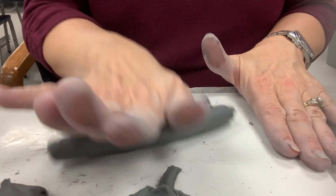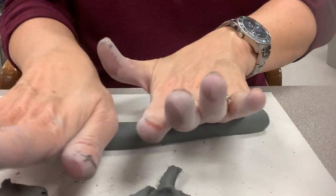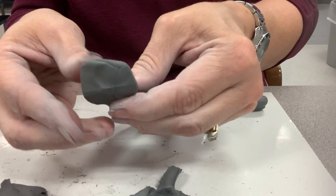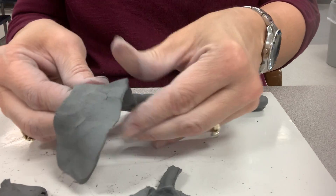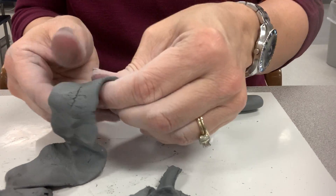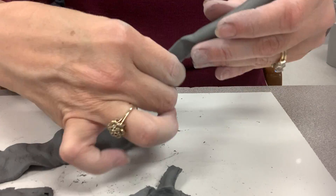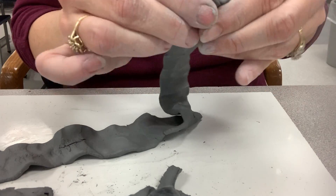Then I'm going to press it down because when you roll a coil, I'm going to start pressing this down and thinning it out. You want it to be about paper thin so that when it rolls up, it may break on you. That's perfectly fine because then you just put it back together. This particular technique doesn't really need you to do any scoring because it will stick if your clay is still wet.